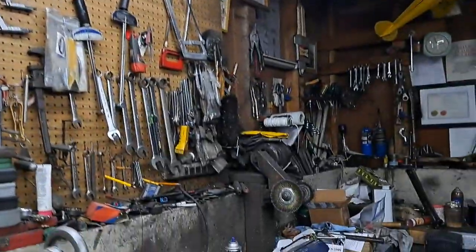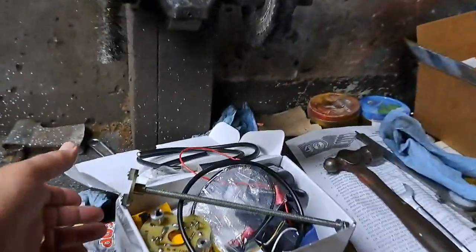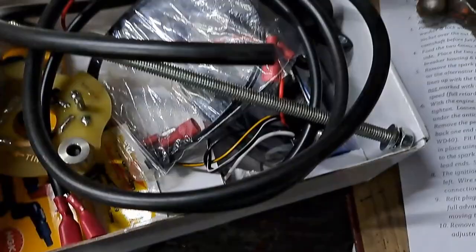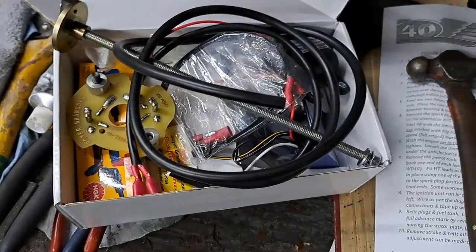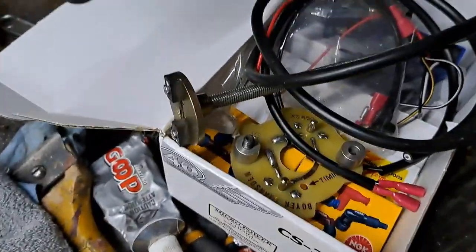Moving on with this Yamaha 650 — I got the kit yesterday in the mailbox. I've been fiddling around getting ready to put this in. The owner Bobby is going to come up tomorrow and we'll have a morning putting this in.